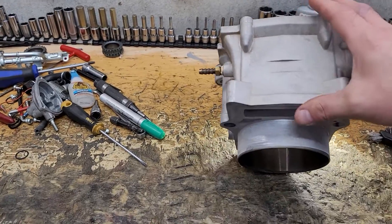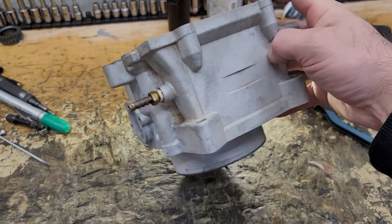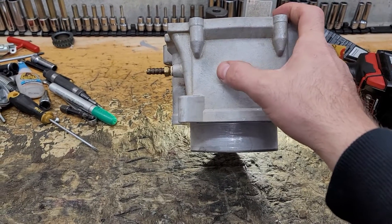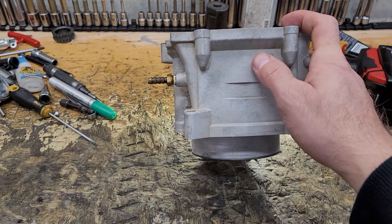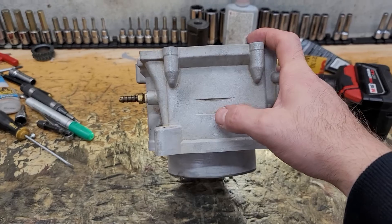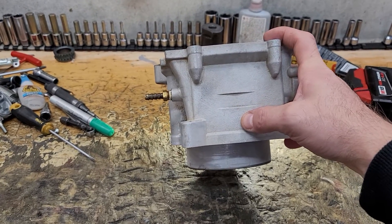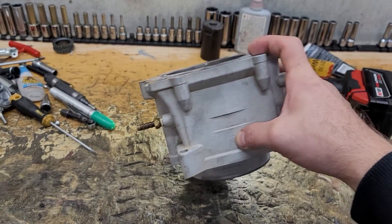We're going to start with the base thing here: you see this flat area on the side of the cylinder. Any of the cylinders that have this are Chinese cylinders — they all come from the same foundry. Some have the outline of this filled in, but if you can still see that outline, it's off the same casting. So all these are very cheap cylinders with the same problems. If you look on eBay, most of the pictures won't show this side of the cylinder — because they're Chinese cylinders and they don't want you to know that.